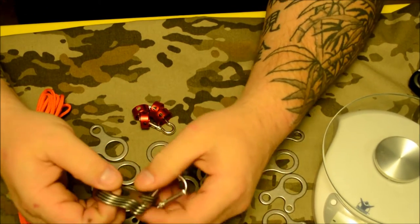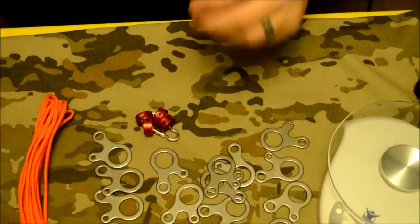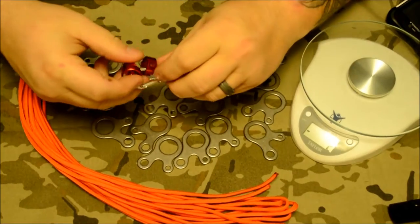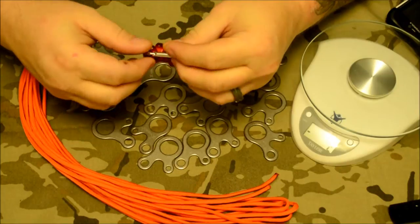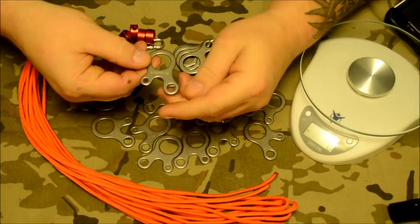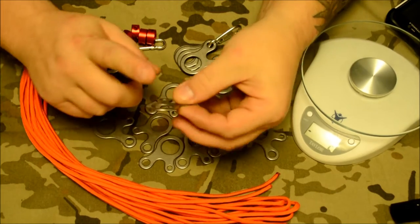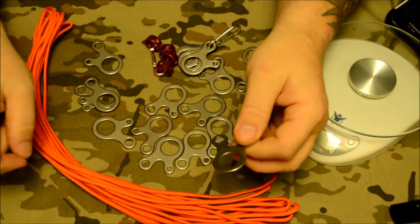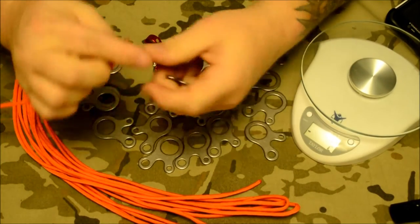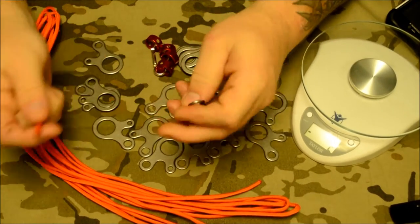It is essentially the same as the three-hole aluminum guy line tensioners — they all work on the same principle with your cordage. Much like those, these act in a very similar way, and you can see they have three holes. If you imagine it, they kind of look like Qbert. Using these is very similar to the three rings. There are many different ways of using these — I'll show probably four or five today.